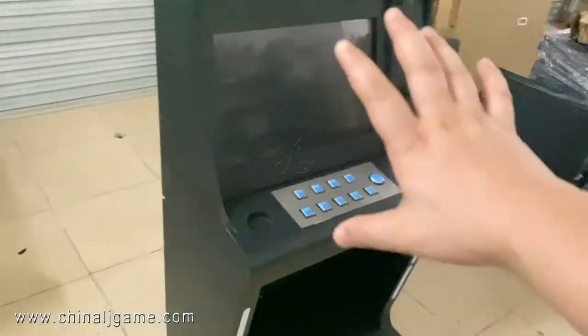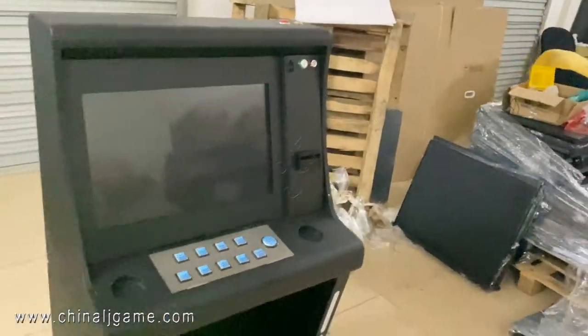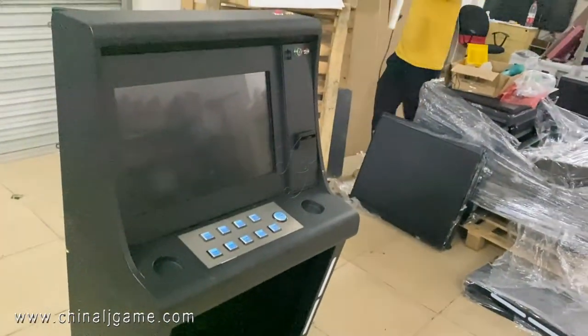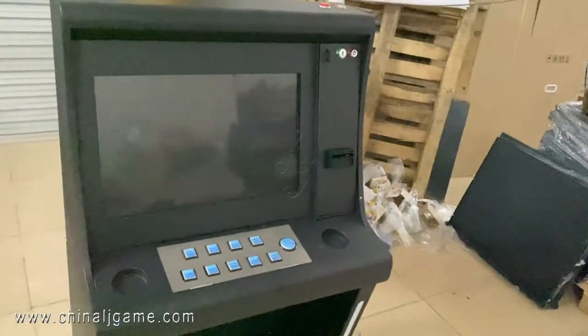So this is the complete ones. Some of the machines — sometimes we do not have the board in stock, and we can send it to you by DHL. When you receive it, you just connect the game board and it's fine.